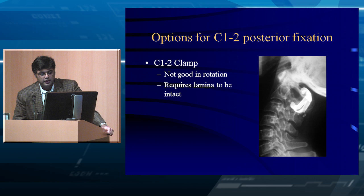C1-C2 clamps were used when I was a resident in the 90s. They're not great in rotation, require the lamina to be intact, and are largely not utilized nowadays. I've seen maybe two in the last ten years, and both were from outside the U.S.